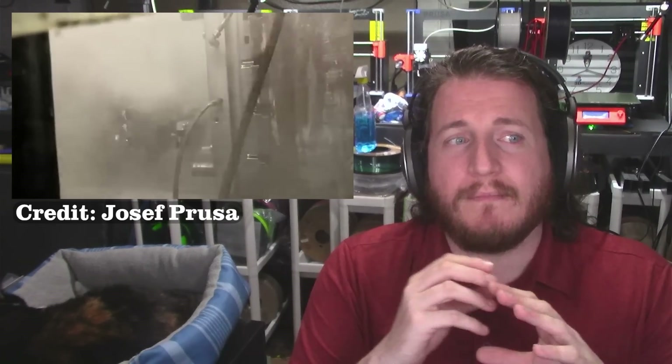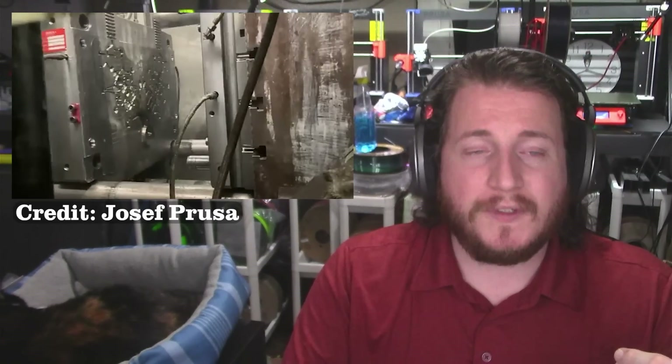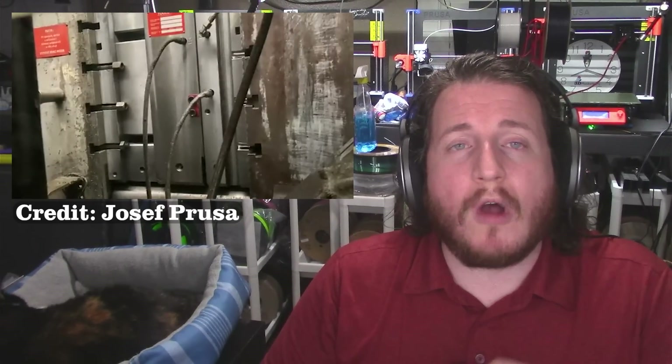Injection molding is a much different world than 3D printing. Prusa is doing all of this in house — they've vertically integrated the entire process. They've struggled with supply chain issues because they're not willing to cut corners. They really want this thing to work right out of the gate, and it looks like they might have done it with the MK4. Literally less than a week after announcement, customers already had printers in their laps, and they're having great experiences.